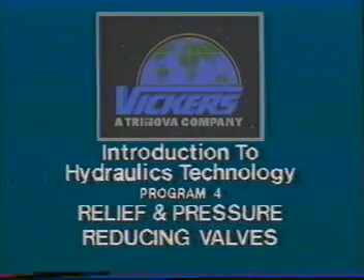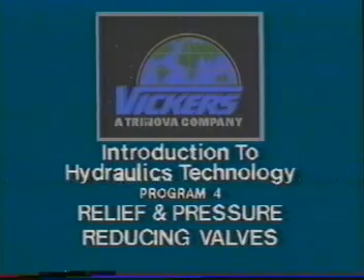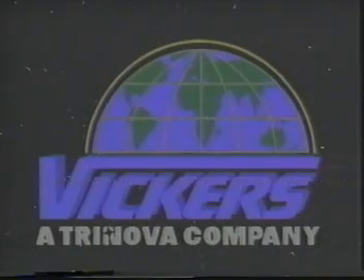This presentation on hydraulic relief valves and pressure-reducing valves, the fourth in a series of video training programs, provides a comprehensive introduction to hydraulics. I'm Paul Cook for Vickers.